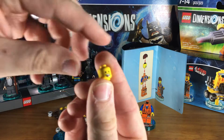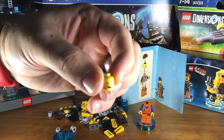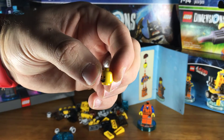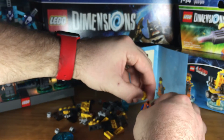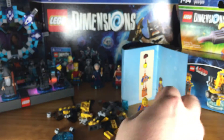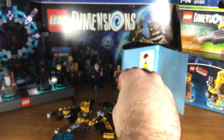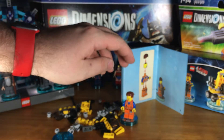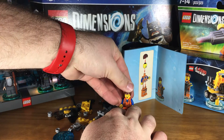Emmett's headpiece has two emotions. So he's got happy face — happy Emmett. And then sassy, angry Emmett. And I'm in an angry, sassy Emmett mood. And so then we can put on his little hair piece here. Great. Click that in.